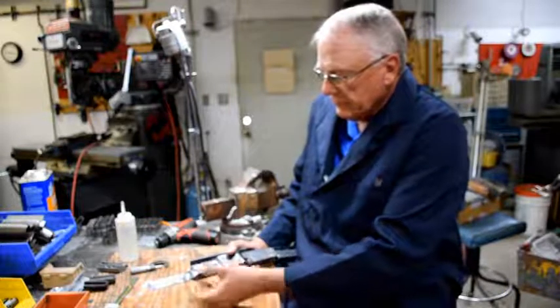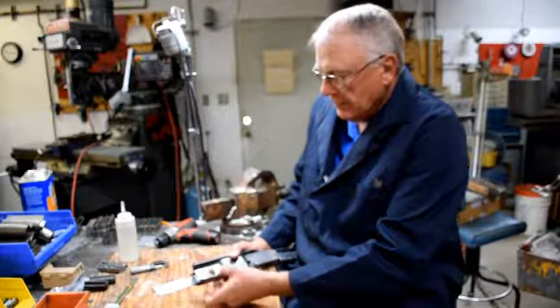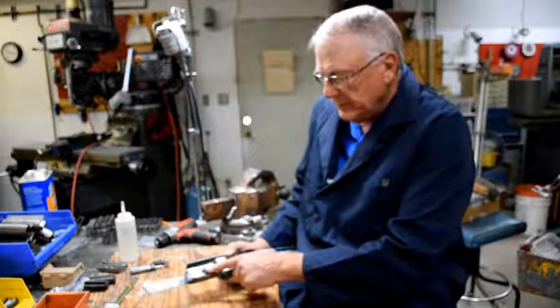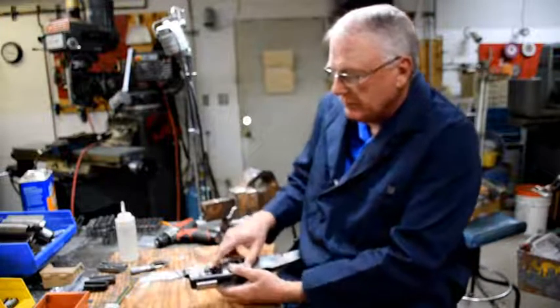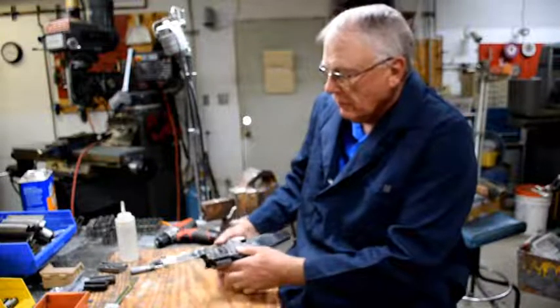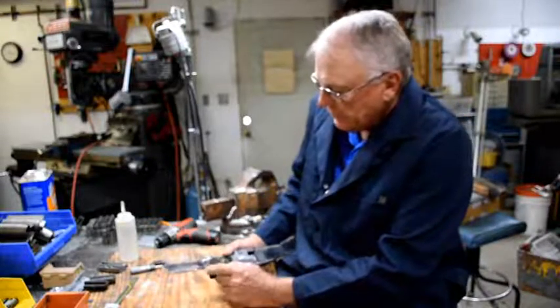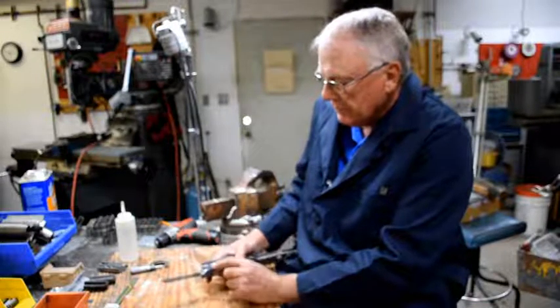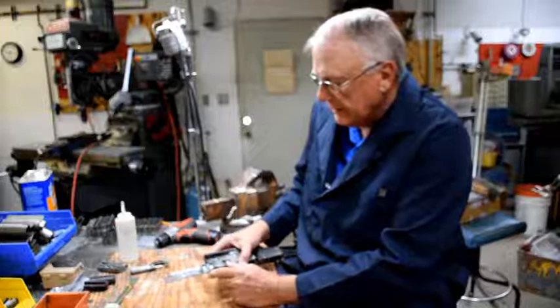We have spot welded the strengthening piece for the front trunnion. The cross pin has been put in and TIG welded on both sides. We've gone through every place where we had an excessive cut or tear in the pressings and those have been TIG welded up.